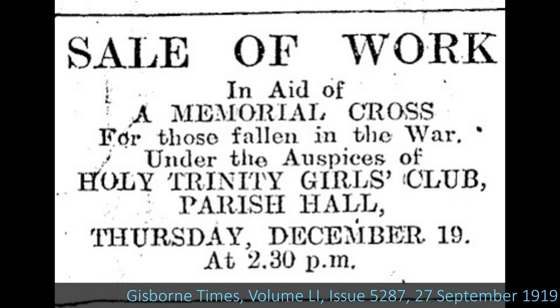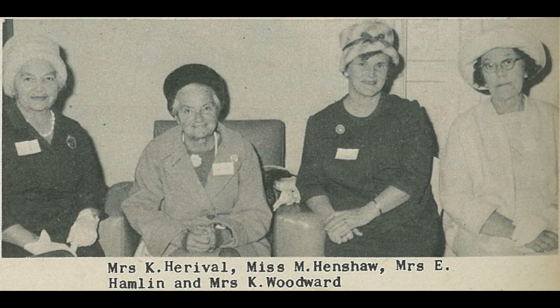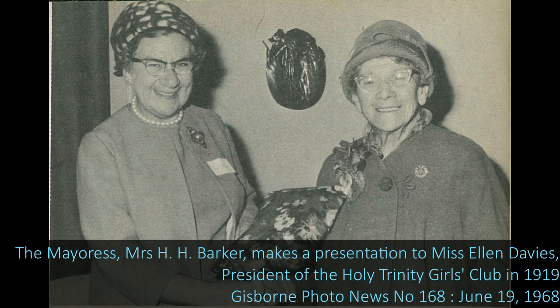They held markets, performances, and all sorts of things. We have a picture in the Gisborne Photo News of the club at a reunion in 1960, where they mentioned the memorial cross had been one of their major projects. The club had started back in 1916, and Miss Ellen Davies was the president at the time the war memorial project was underway, and actually unveiled the memorial.